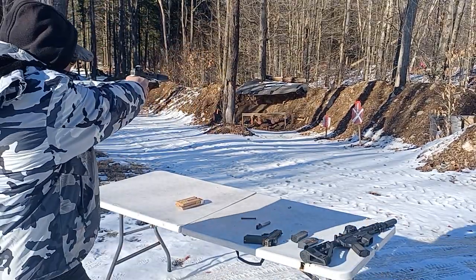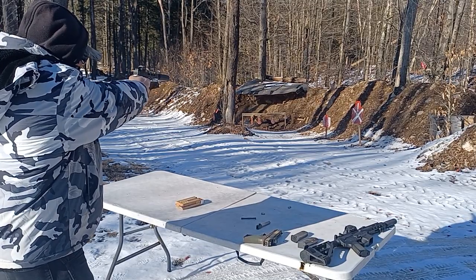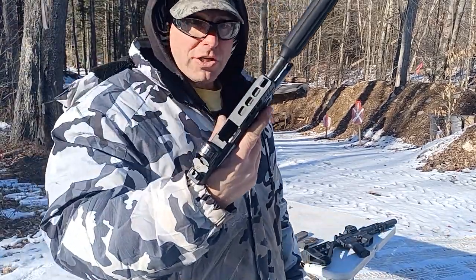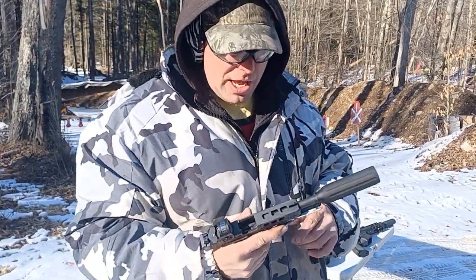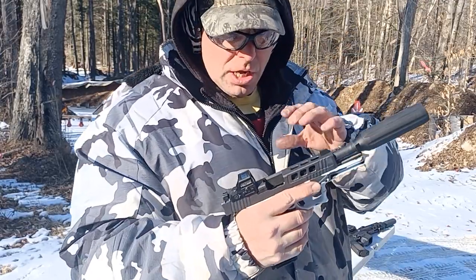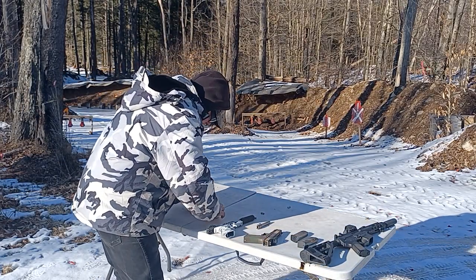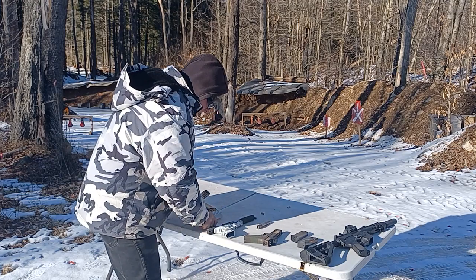Let's try a couple of rounds with this gun. It went all the way to lockout. This gun was not working before with 115-grain bullets. Getting lockout is a good indication that the gun has good pressure.